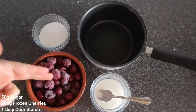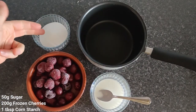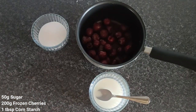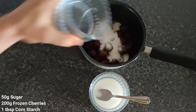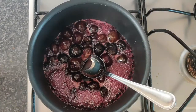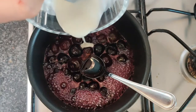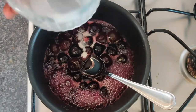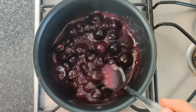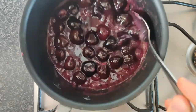Next, onto our cherry compote — frozen cherries, sugar, and some corn starch. Frozen cherries into our pan with the sugar, and let this cook down for about five minutes. Add our corn starch and this will thicken up into a beautiful glossy cherry compote.